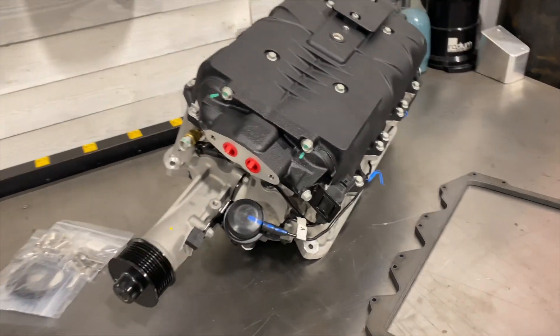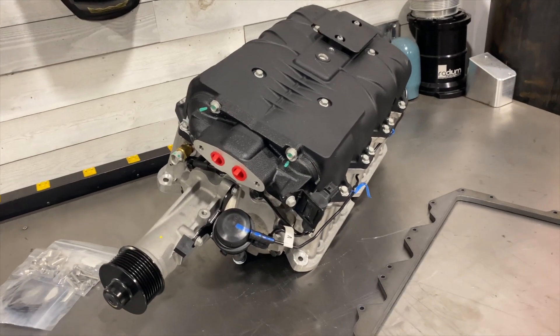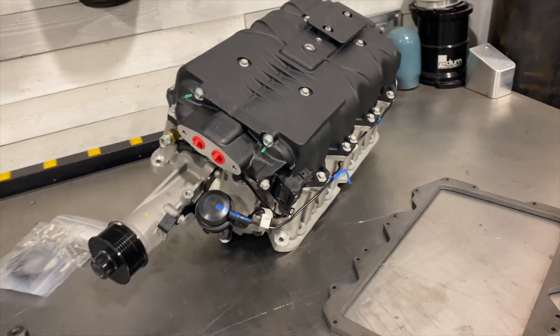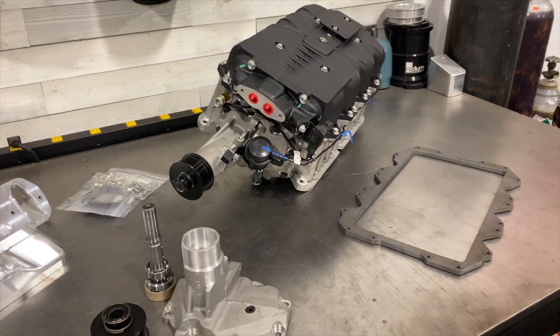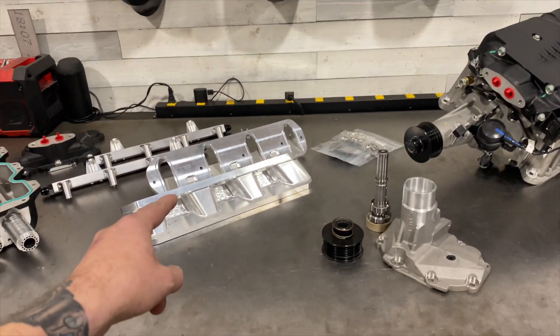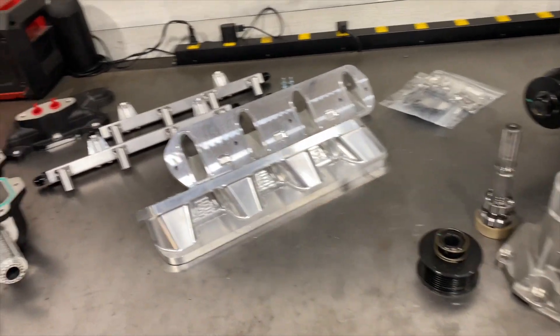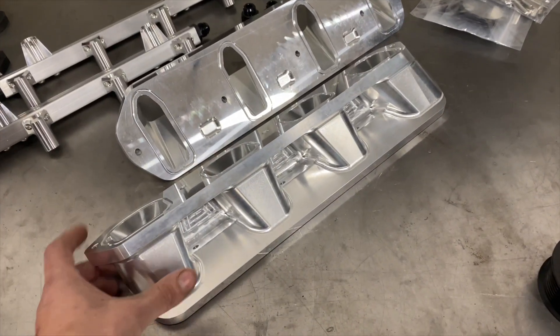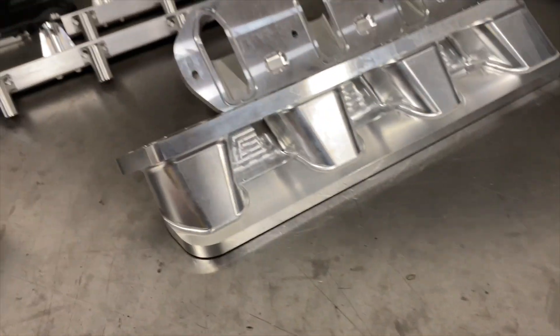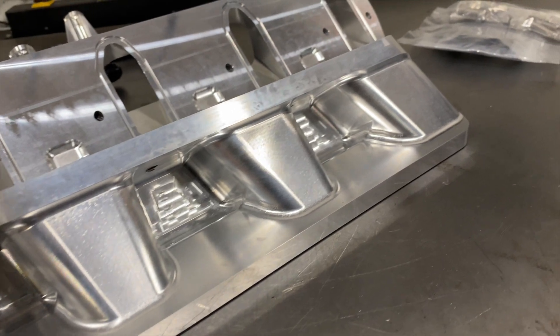This supercharger is a pretty stout little unit. It's an M122, similar to what's found on the GT500 Mustangs — it's been proven to make good power on V8 applications. When paired with these beautiful adapters, airflow is second to none. I really have to give it to Fabworks — these adapters are phenomenal, look at the detail that's gone into them.